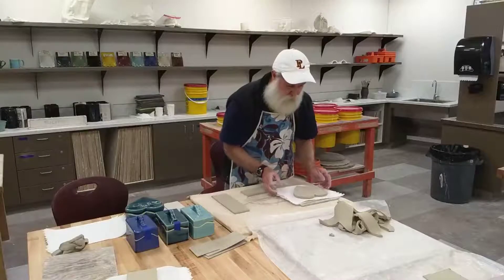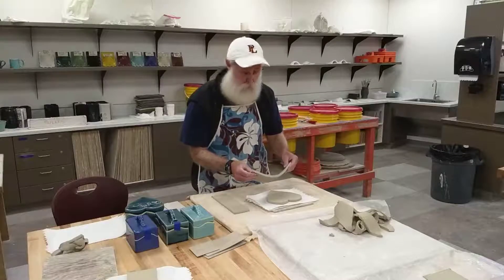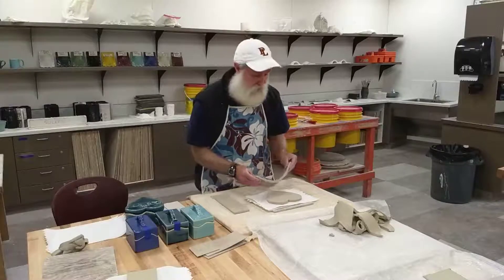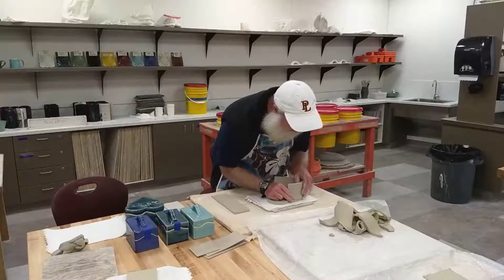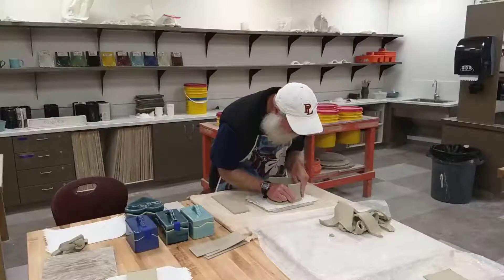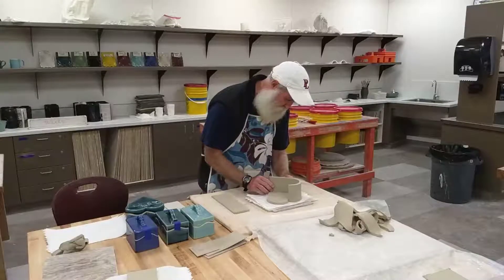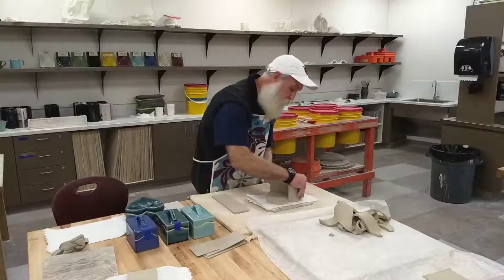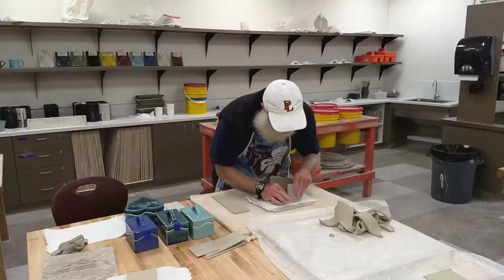Take the long piece first — these are going to be the sides of our box and we have to curve them now. If we don't curve them now and they dry to leather hard, they'll crack or break when we try to curve them. So stand it up, start at the tip down at the bottom of the heart, and carefully curve it to follow the outside edge of the heart shape. If you have any extra length it will curve to the inside.